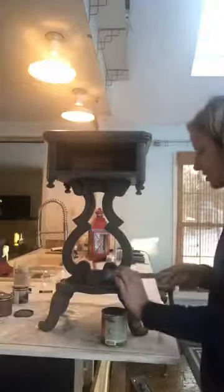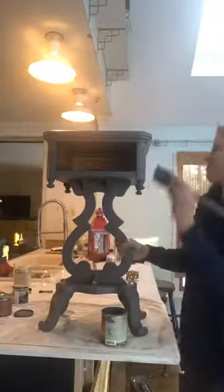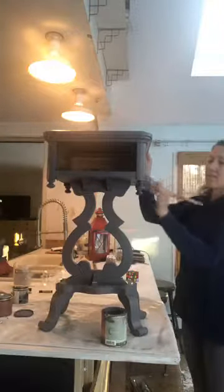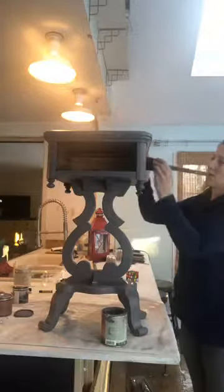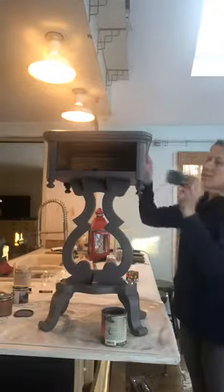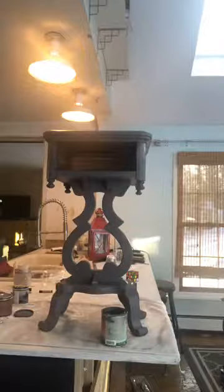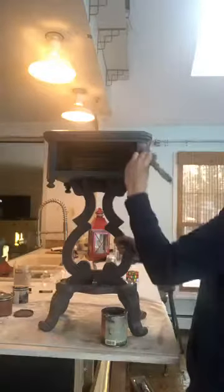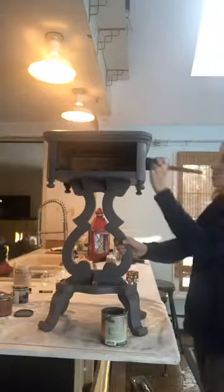Basically all I did with this one was wash it really well and give it a nice light sanding because it had a really shiny finish to it. Then I washed it down again after sanding, and this paint is just going on beautifully. This will get only two coats because it's covering beautifully and then it'll be ready to go.